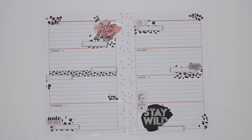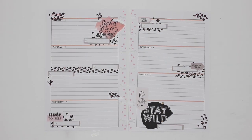My whole Wild Styled theme for the whole week is looking amazing. What do you guys think? That is it for me. Thank you guys so much for watching. If you have any questions, please leave them in the comments below. If you like this video, please leave me a thumbs up and don't forget to subscribe. Thanks for watching and have a great day.